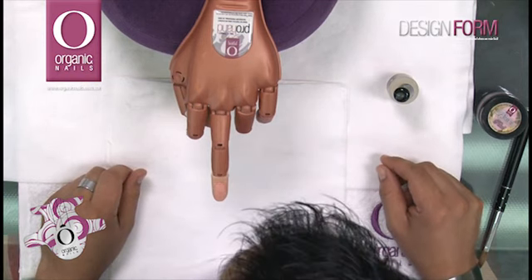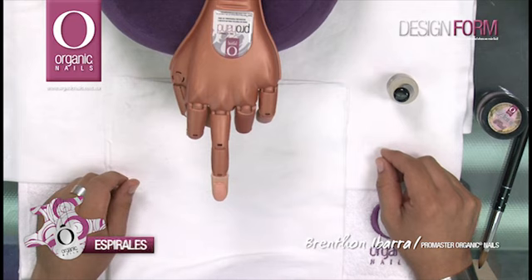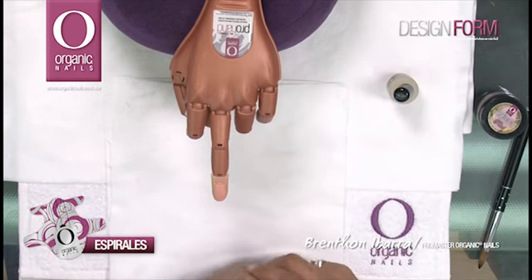Hola, ¿qué tal? ¿Cómo están? Soy su amigo Brenton Ibarra, ProMaster Organic Nails. Hoy quiero presentarte una de las nuevas herramientas que Organic Nails lanza para ti: Design Form.